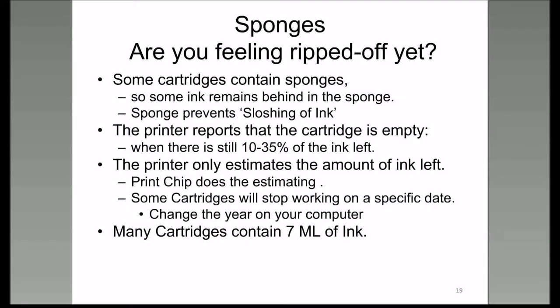What is the most expensive liquid available to you? It's probably ink. Some print chips located behind the electrical connection on the cartridge have a date set on them, and therefore your cartridge will not work after that date.